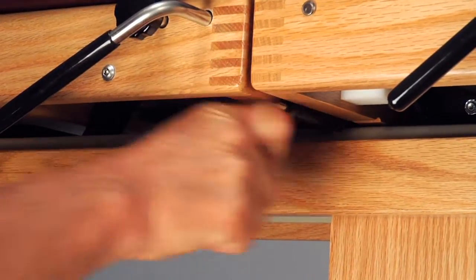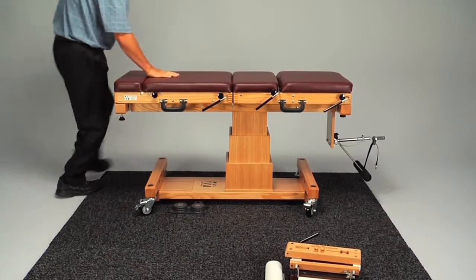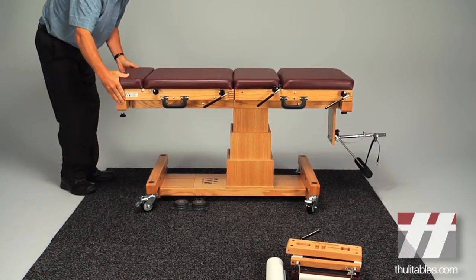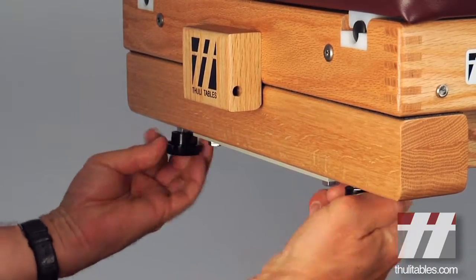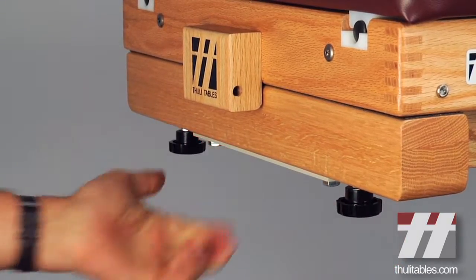Attach the back half of the table to the base as you did the front half, replacing the hinge pins and engaging the knobs. Now your portable table is securely mounted to the conversion base.